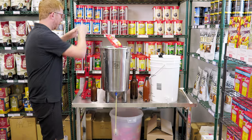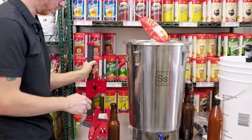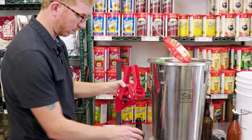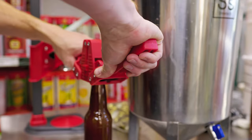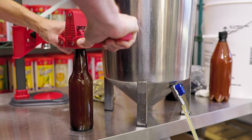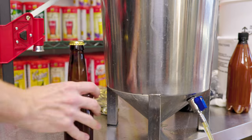We have two types of cappers here: a bench capper and a hand capper. I'll show you the hand capper first. Usually they're magnetic, so it'll hold your cap for you. You want to get it centered and then push down with equal force with your left and right hand. And that's it — it's capped.